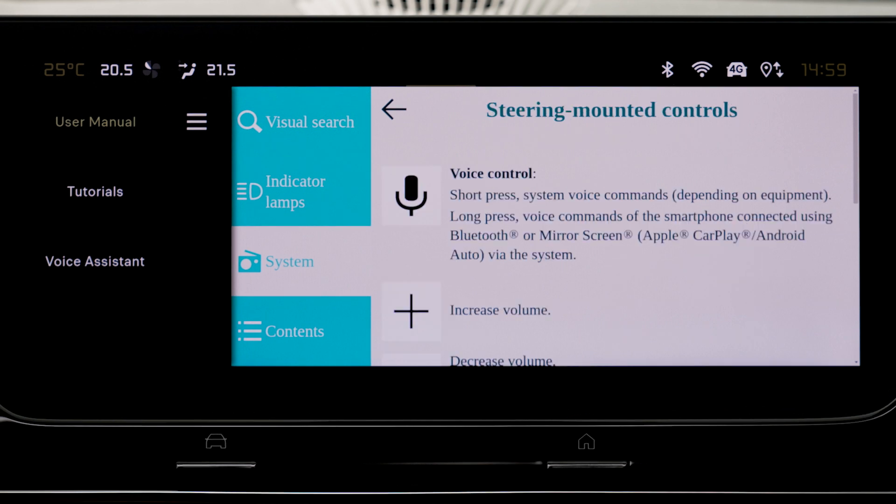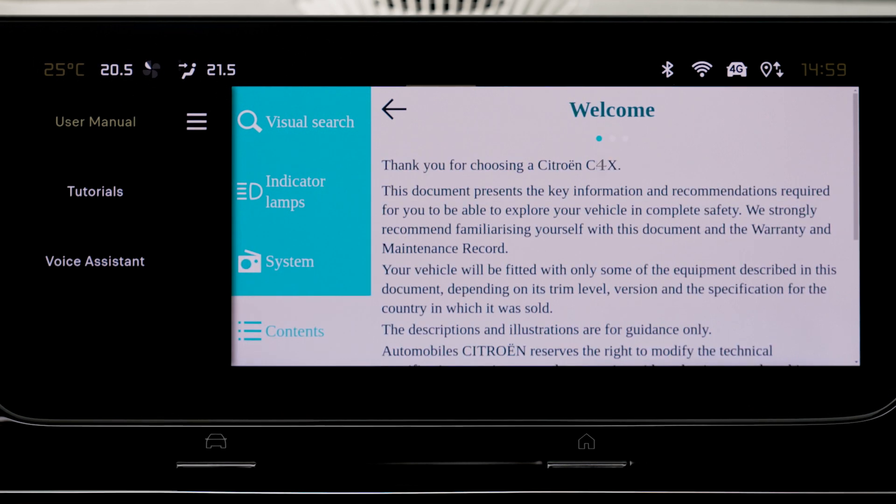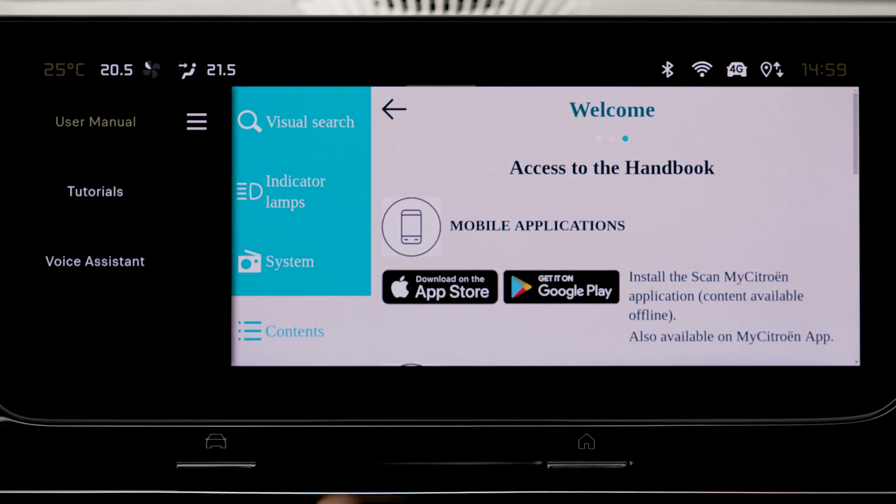Press on the relevant category and the list of subjects will be displayed. To search by table of contents, the table of contents is displayed. Press on the relevant category and the list of subjects will be displayed.